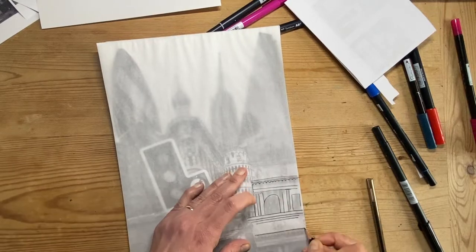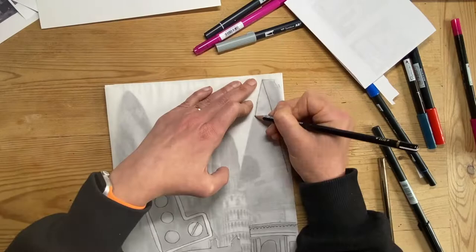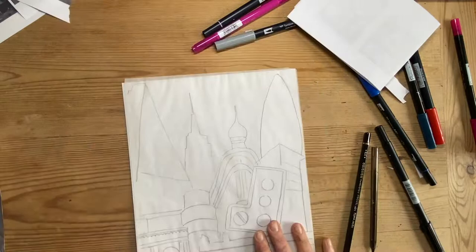Here I've decided to combine my collage work with the work of Daniel Craig Martin. So I'm tracing the main outlines of my collage — not a lot of detail, just the main outlines.